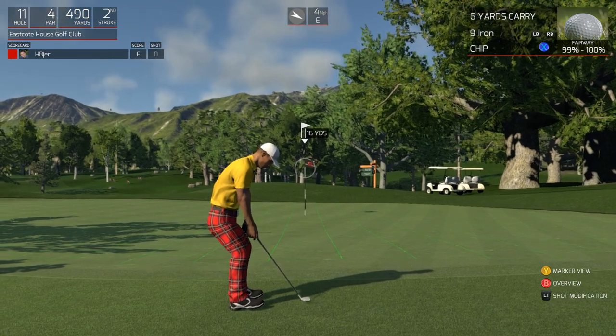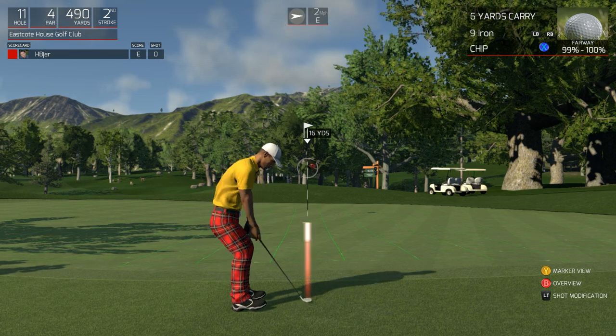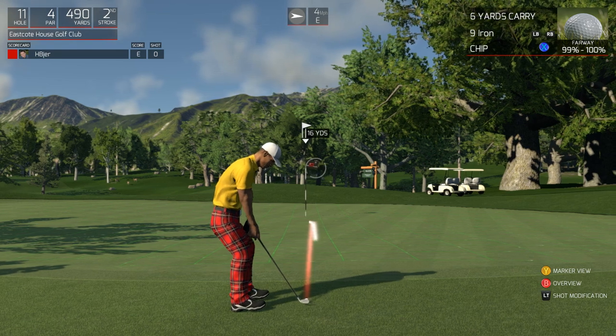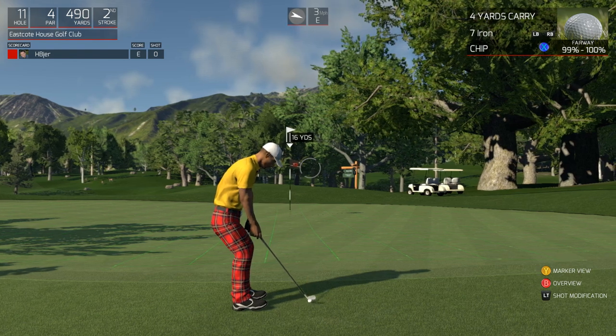So the chip shot is played similar to a putter — wrists are firm, ball back in your stance a little bit. Generally you're going to be using a nine iron or pitching wedge when you're just off the green like this. The idea is to get the ball up in the air for a very short period of time and let the ball roll to its destination.